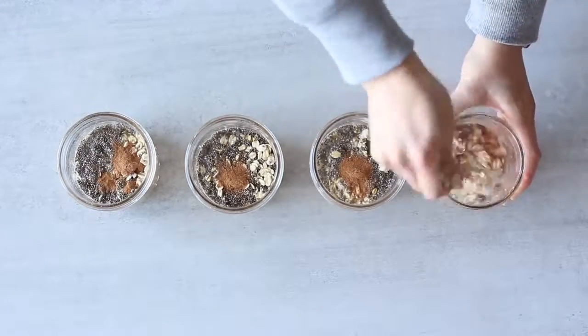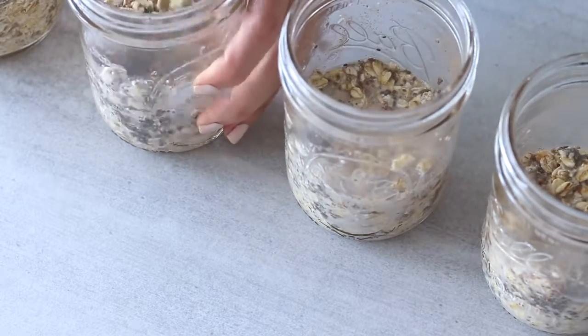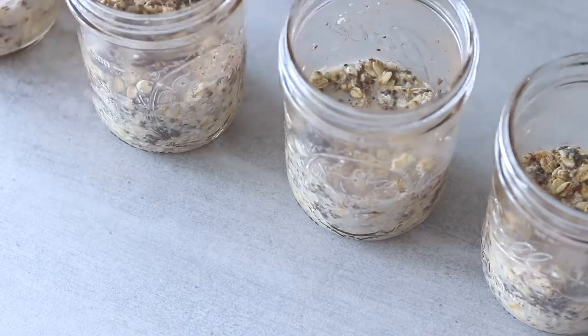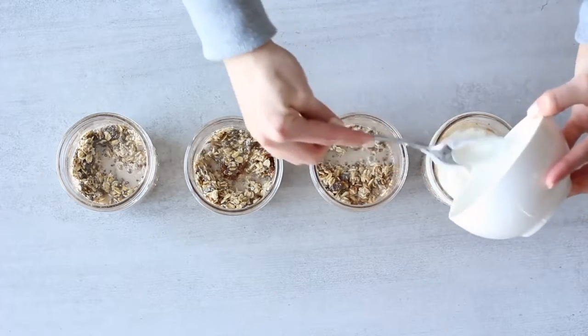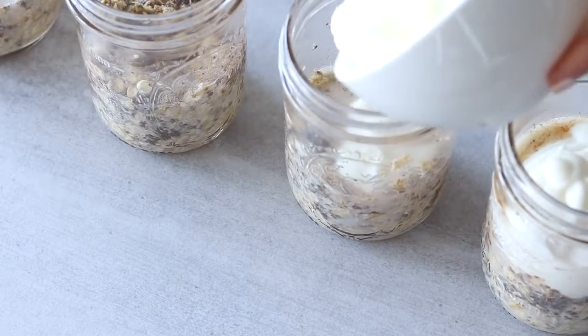To the two overnight oats that we added a quarter cup of water to, we're going to add about two-thirds of a cup of yogurt. I'm using coconut yogurt because I'm dairy-free, but you can use full-cream dairy yogurt or any other yogurt substitute, preferably plain and unsweetened. The reason we needed less water for those two is because of the yogurt.